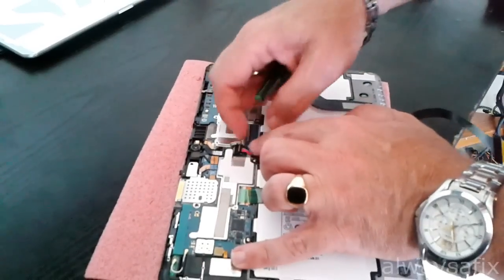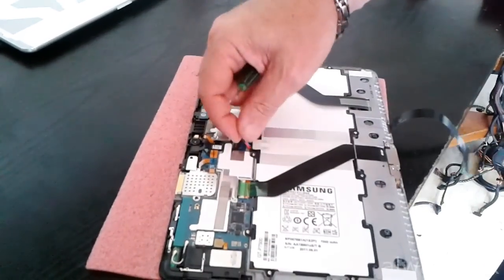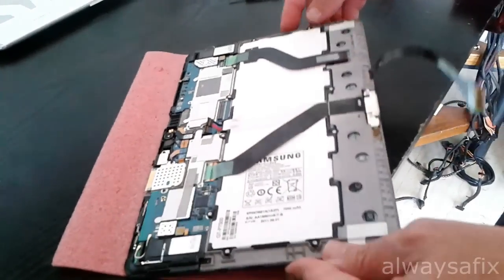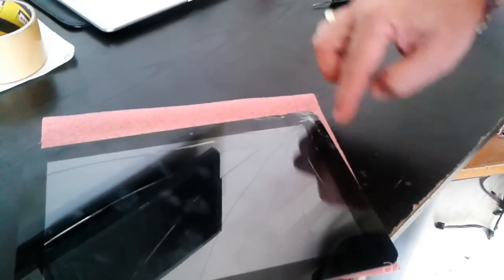Just lift up the connector for the battery and disconnect the battery so there's going to be no power going to the board. Depending on the type of damage to your screen, there can be a lot of shards of glass that are dangerous — maybe apply some tape to hold the glass together.